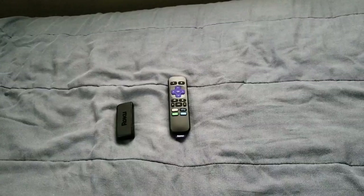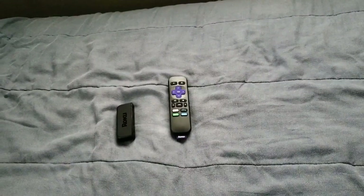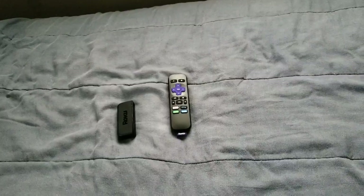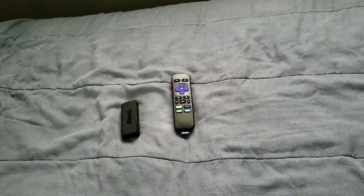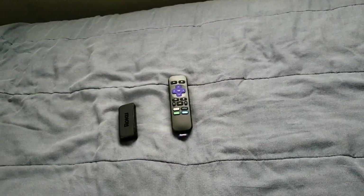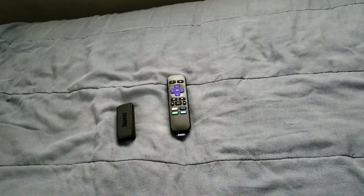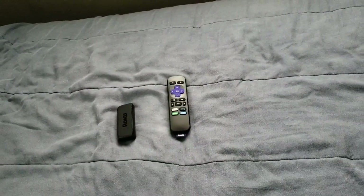So yeah, this is the Roku Express — a great little streaming device. You can also cast videos through your phone to this streaming stick. It also has a Roku app that you can definitely download.